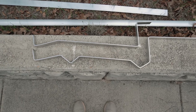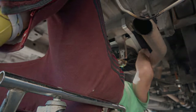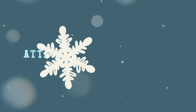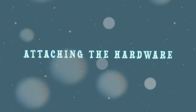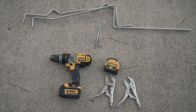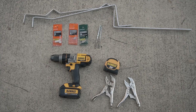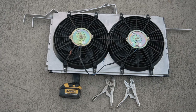This was the bracket design we came up with, and after our 27 test fits, it was time to mount the bracket to the condenser. We used a drill, measuring tape, drill bits, clamps, the mounting brackets, number 10 bolts, nuts, washers, self-tapping screws, and the condenser.